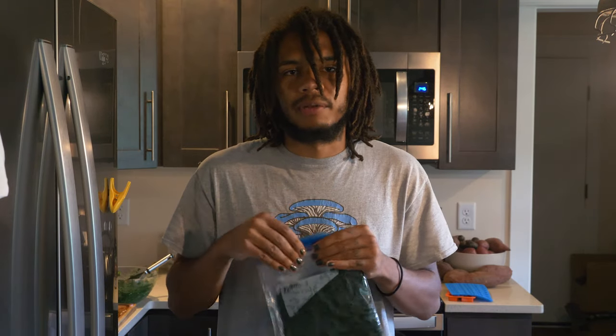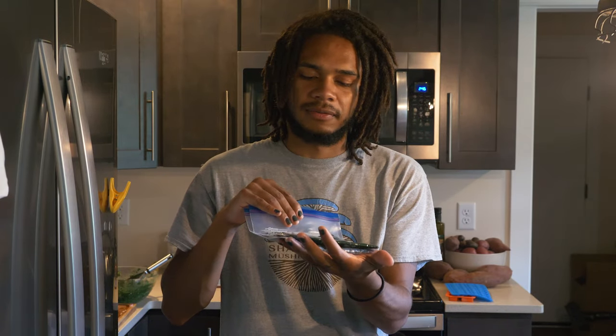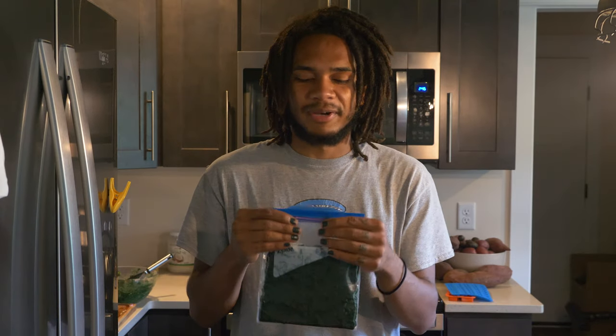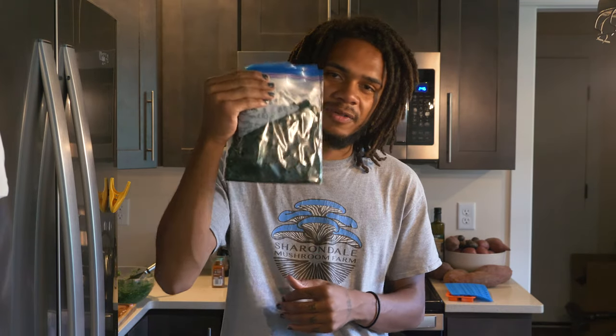Thanks for watching. I really want to get the word out and get more people growing spirulina, more people eating spirulina — kind of change the world and get people nourished, get those brains moving. Practical Phycology, William Padilla-Brown, and this has been the Spirulina Mini Doc.